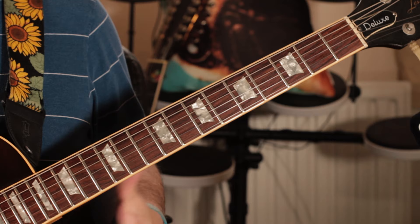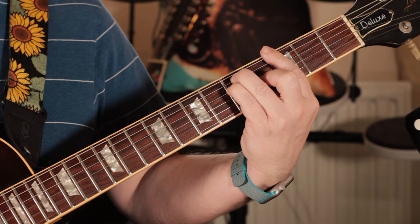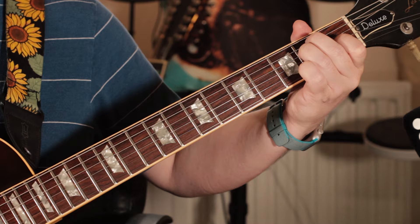And then the verse chords — it's this classic sequence of A minor to G to F to E7 or E.